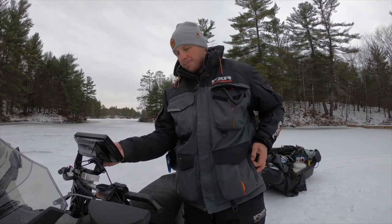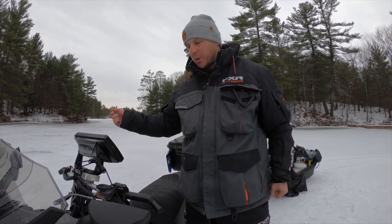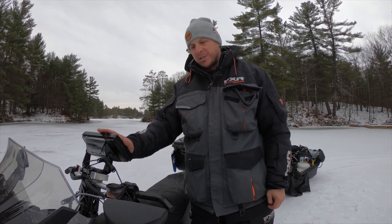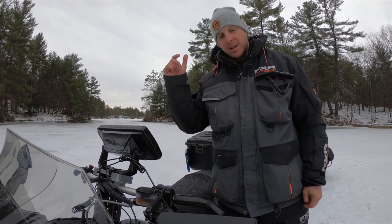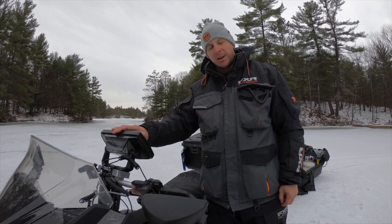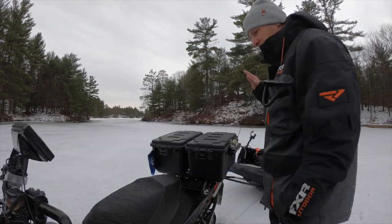I've got my map on there, and sometimes when I run-and-gun I'll put an ice transducer on and fish beside the sled — that's maybe five percent of the time. I usually use it just for GPS and making my way back, because sometimes you get whiteouts out there. It's important to have a GPS or you're not going to make it back.